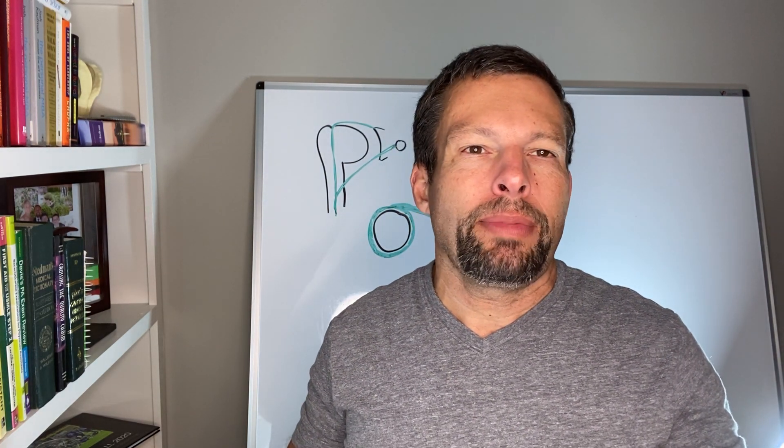Welcome to another episode of Rotator Cuff Expert. My name is Dr. Orcutt. I'm a board certified orthopedic surgeon. Today we're going to talk about the biceps.